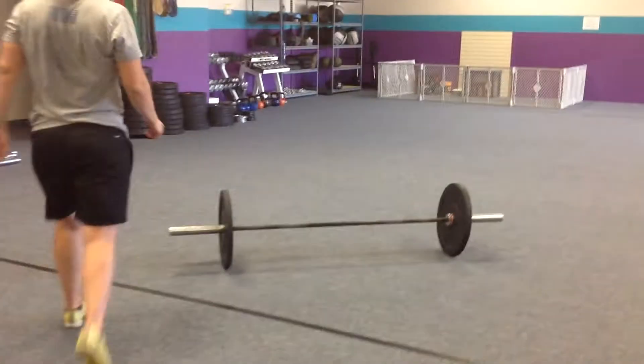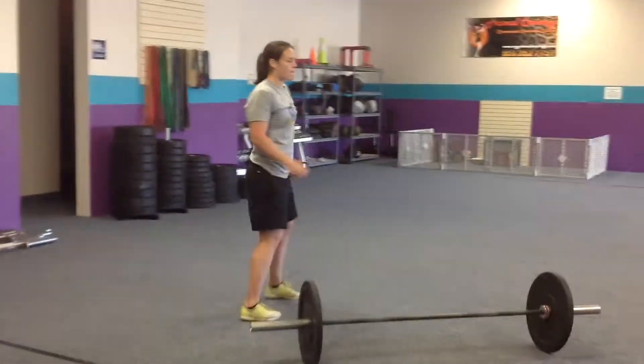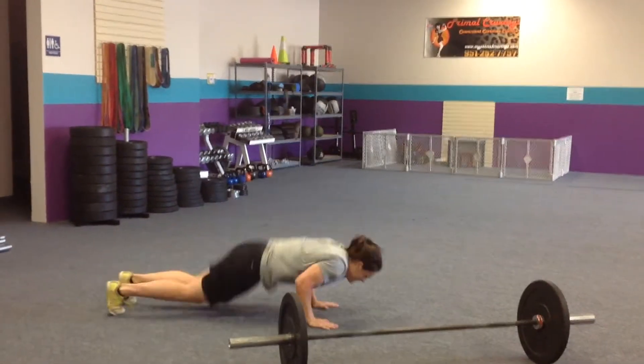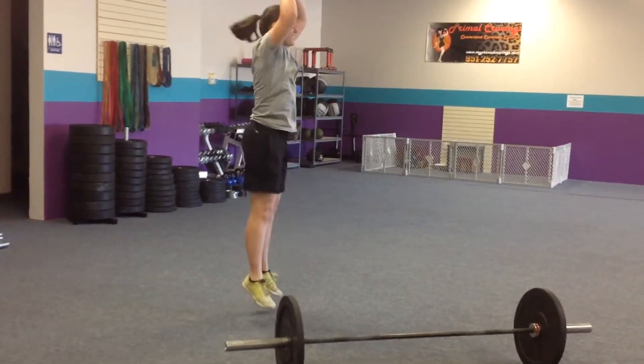We're kicking it over to Jenna — she loves burpees and thrusters. So first movement: 2 minutes, max effort, burpees. Everyone knows beloved burpees, but because Jenna programmed it, I'm making her do them.